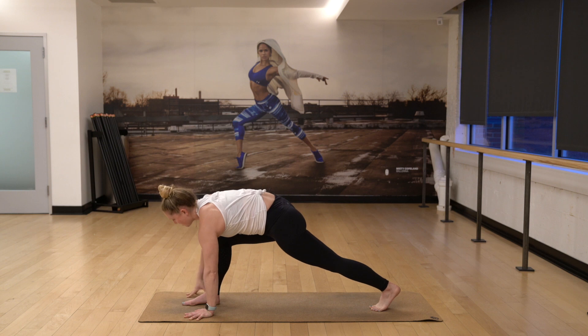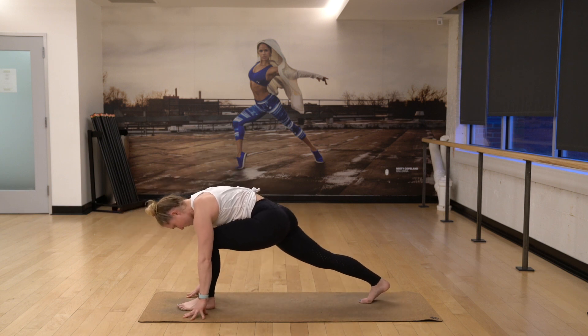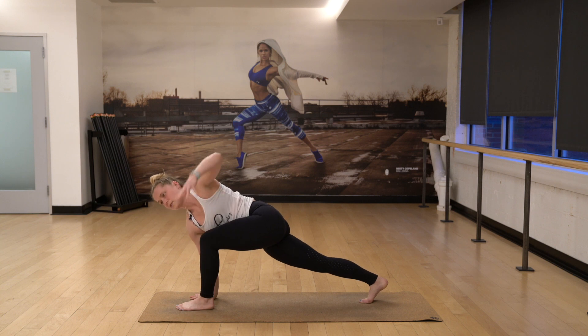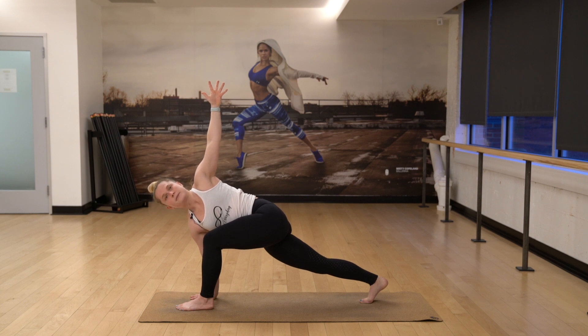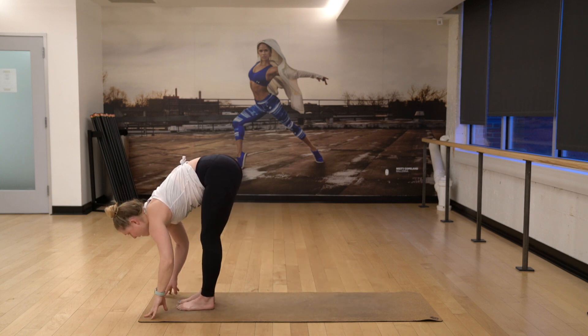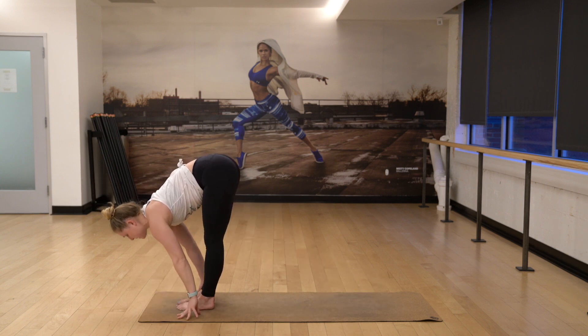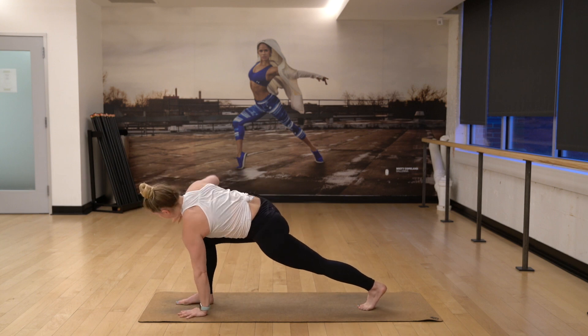And then bring your hand down. Step your foot forward and switch sides. Right foot back, right hand down, left arm up and twist. Look up, squeeze your inner thighs as you rotate. Exhale and step forward. Halfway lift. One more time, left foot's going to step back, left palm down. Inhale, right arm up and twist.